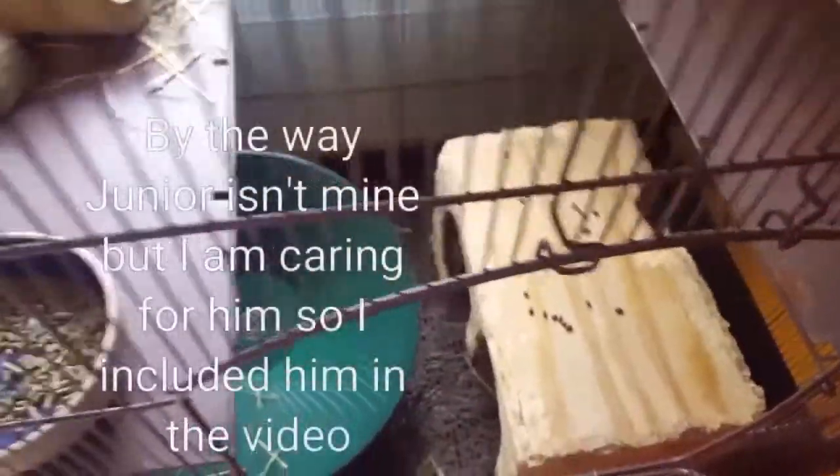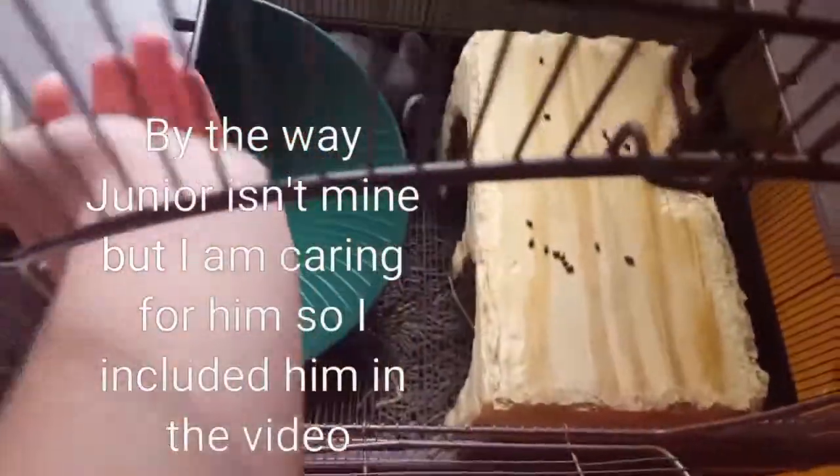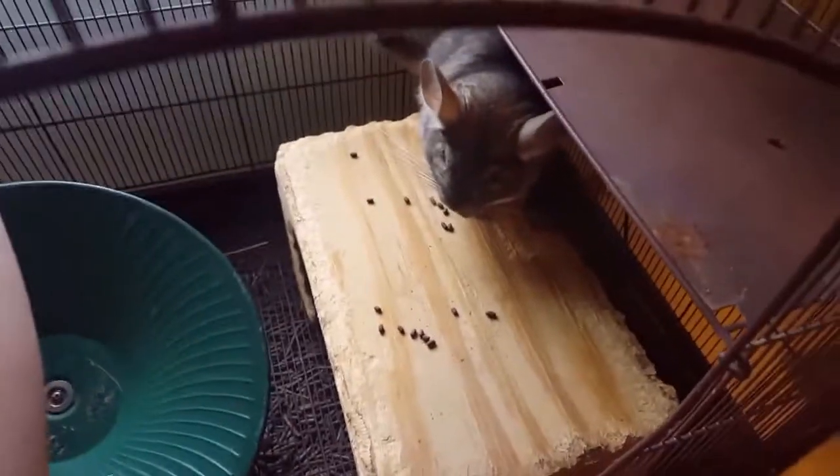So first I'm going to feed Junior. I'm going to replace his pellets and hay and give him some veggies. His water bottle is full.